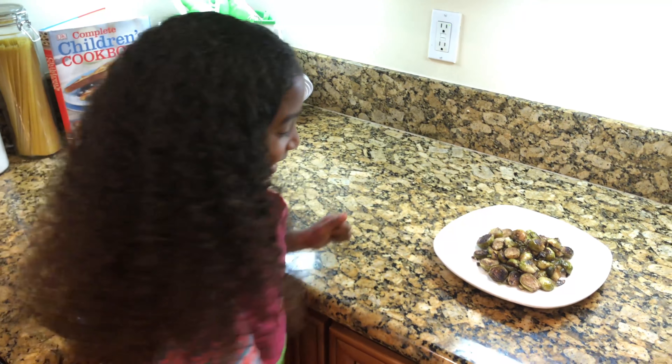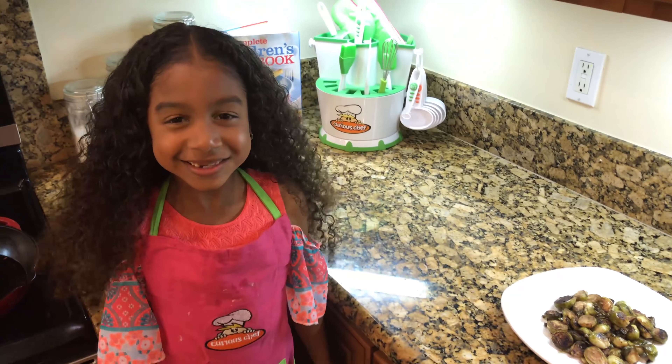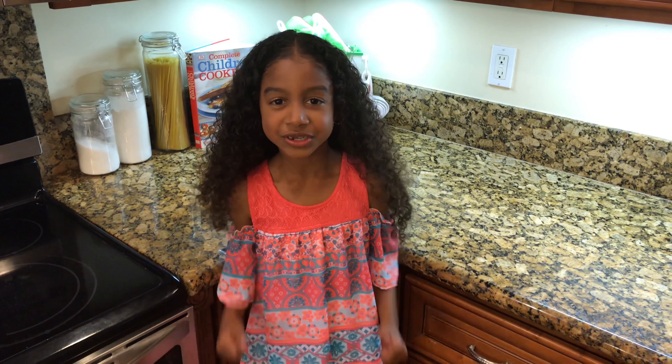Now it's time for my favorite part — to taste. Mmm, it's so delicious! Hope you enjoyed this recipe from Chef in a Dress. Be sure to subscribe! Bye!